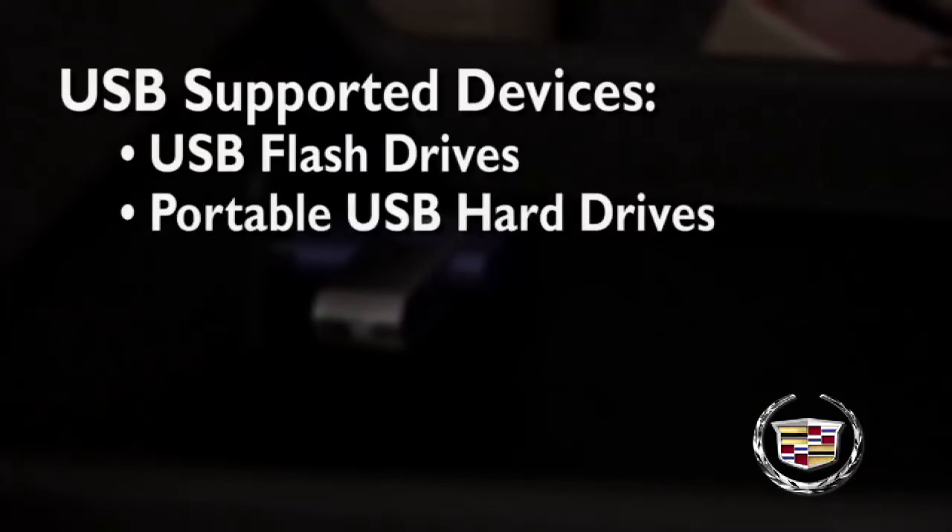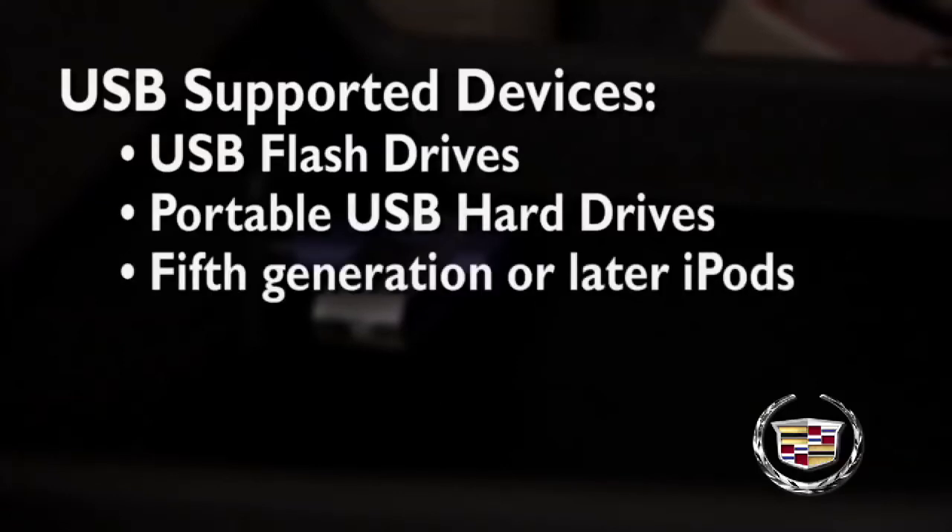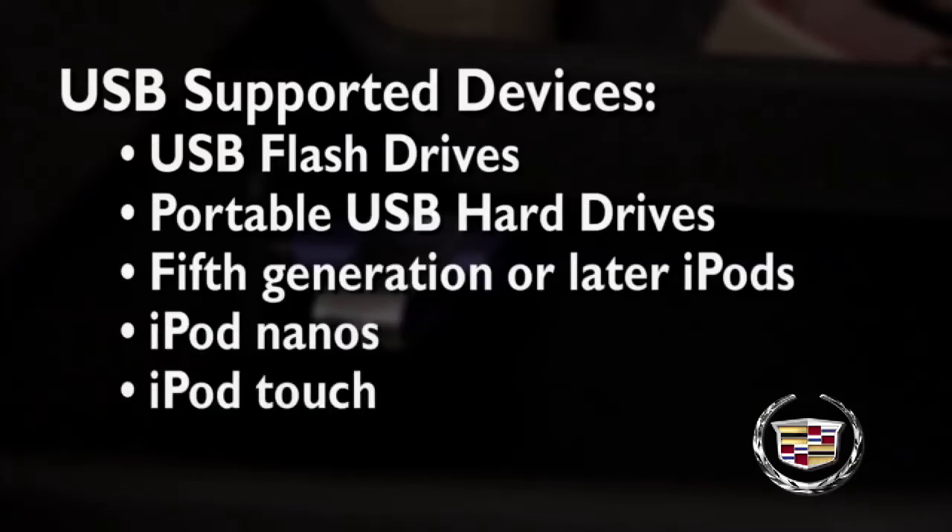USB supported devices include USB flash drives, portable USB hard drives, 5th generation or later iPods, iPod nanos, iPod touch, and iPod classic. Not all iPods and USB drives are compatible with the USB port.